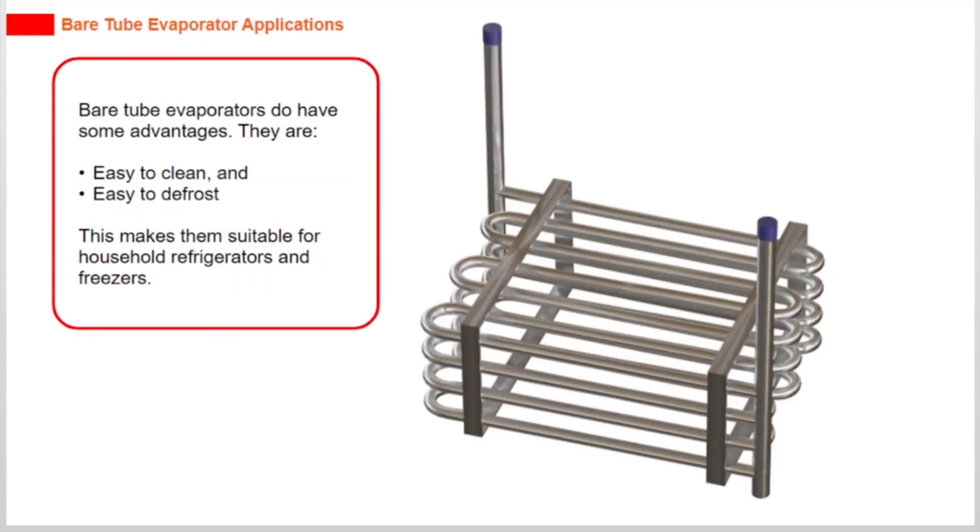Bare tube evaporators do have some advantages. They are easy to clean and easy to defrost. This makes them suitable for household refrigerators and freezers.